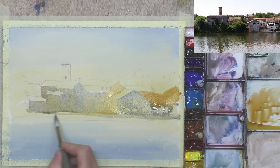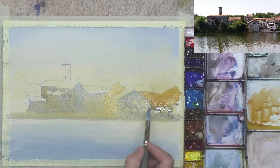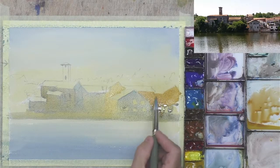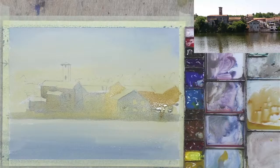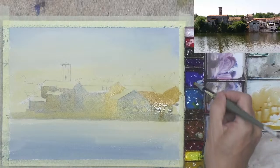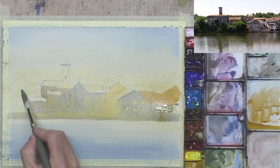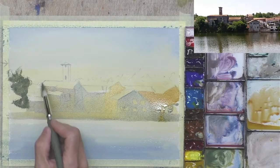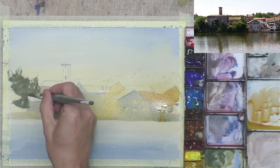I'll just suggest there and come down here. I've got the trees to go in, so I think I'll put the trees in now while this is all wet because it's an opportunity to connect a few things up. Let's go for a bit of yellow ochre and a bit of cobalt blue — fairly strong paint — and this dark will make the rooftops seem lighter when I put the nice orange on there.